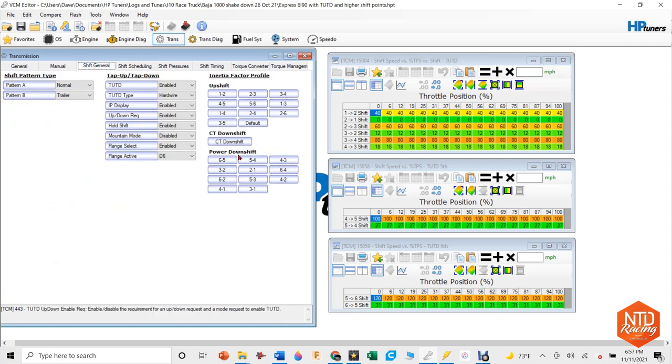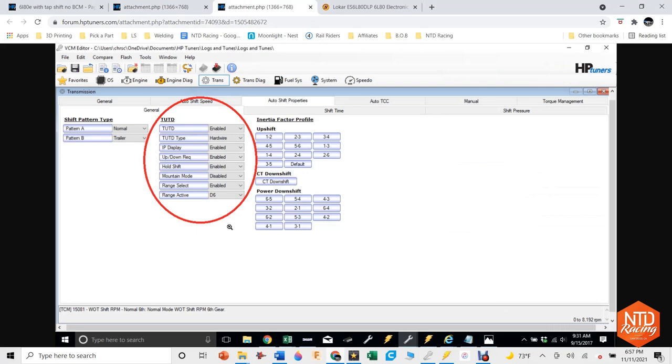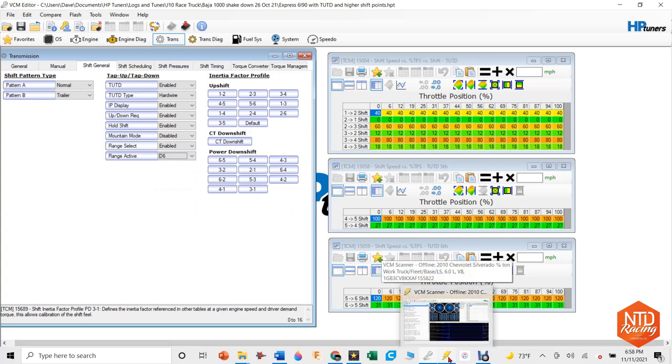The second part is Shift General. I went to his links and that's how he said to set up all these parameters. I went into my Editor, went to Shift General, and put in all the exact same parameters all the way down until you get to this one right here: Range Active. I think this is the one that gives people the most problems. I used D6 — before I was using D4 and the shifter wasn't working. So what do you use and how do you know which one to use? Let's go over to the VCM Scanner, plug it into Honcho, and I'll show you how to use it to find the last value you need to make this whole thing work.